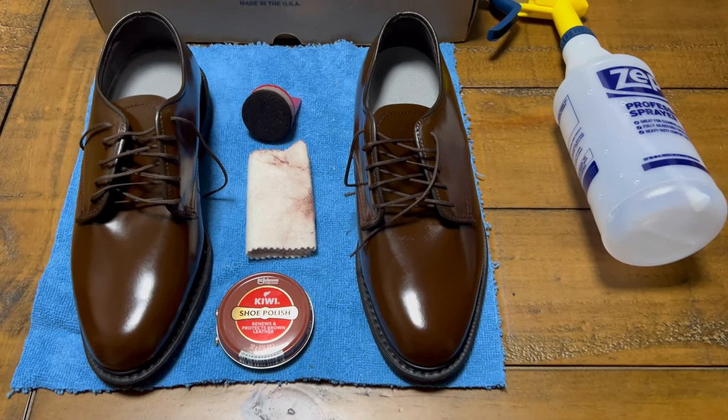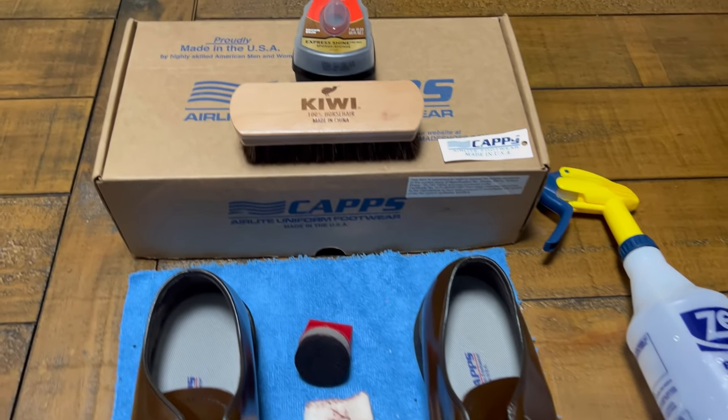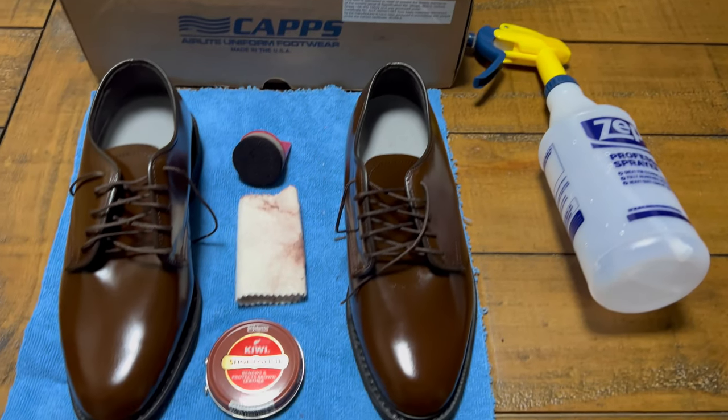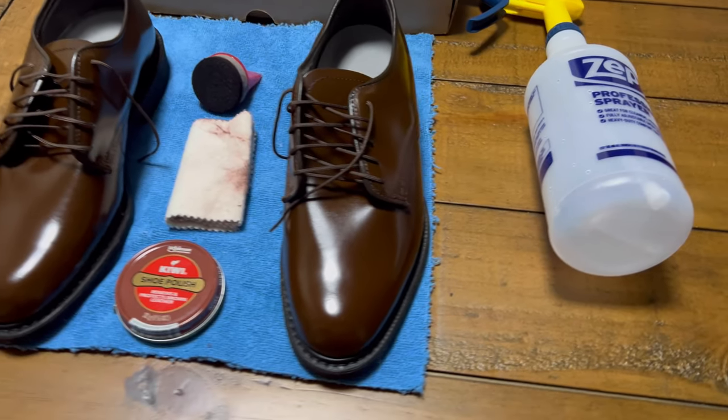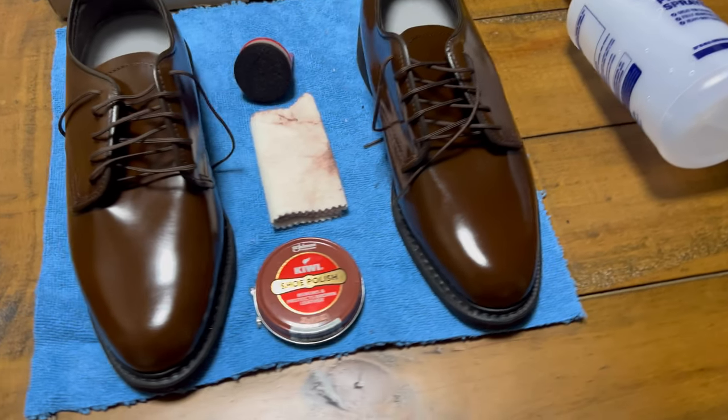We've made it to the end. AGSU shoes all laced up. This is the entire kit I used. I hope you all enjoyed this video and process as much as I did. Please like, subscribe, comment, and share. I'll catch y'all next time. Thanks for watching.